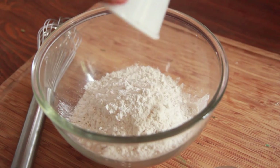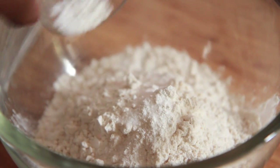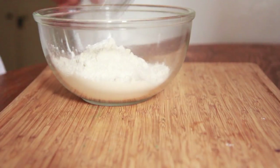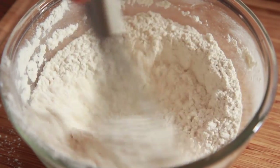We're going to start by adding our all purpose flour into a medium sized bowl, followed by our salt, baking powder, and baking soda — just sprinkle that right on in there. Now take your little whisk and whisk it around, get it nice and combined, and then set it aside.